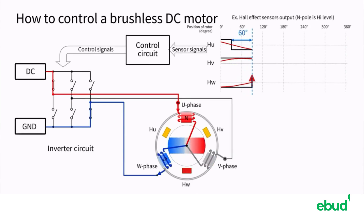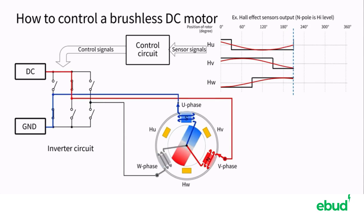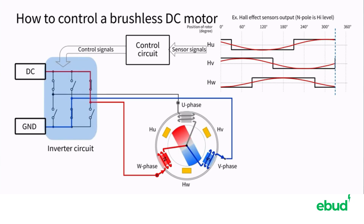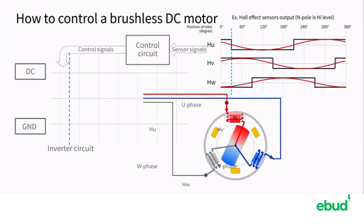The position of the rotor shown by the output of the Hall sensors determines which switches are turned on and off. Each 60-degree rotation of the rotor switches the switches one at a time. The inverter circuit is used for the actual control logic. The polarity of the coils is switched every time the rotor rotates 120 degrees.